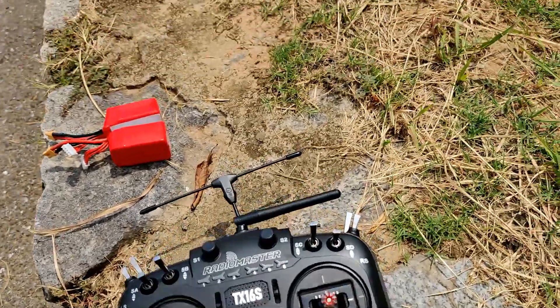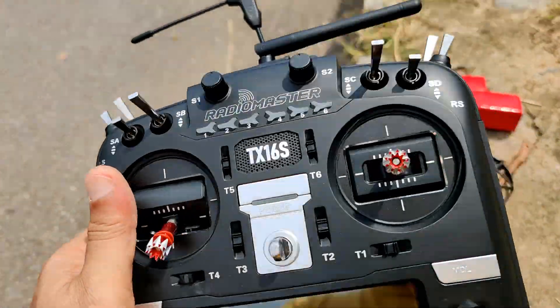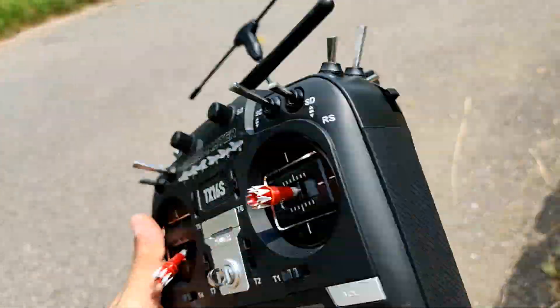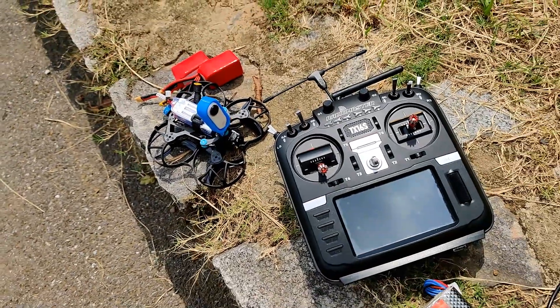I am using my RadioMaster TX16S to fly the BetaFPV 95X V2, and TBS Crossfire Micro TX. So let's set it up, fire it up, and have fun with it.